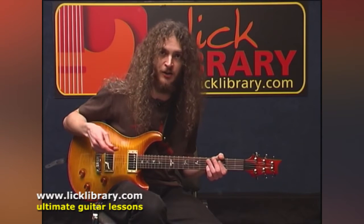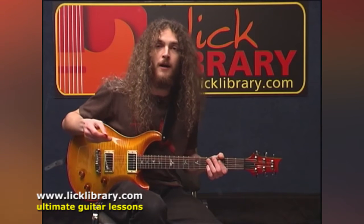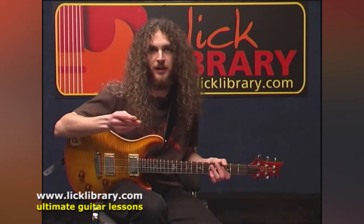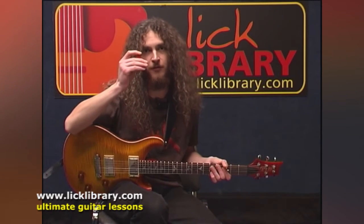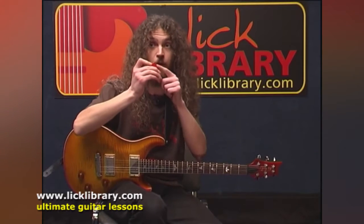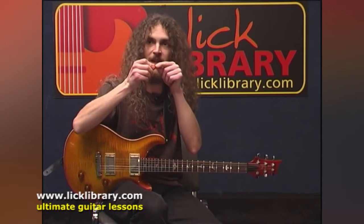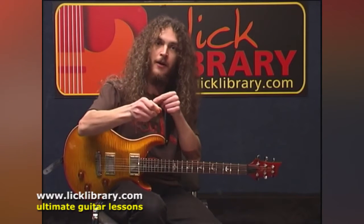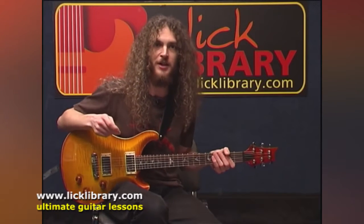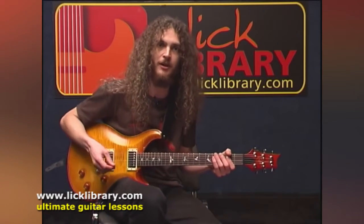Also, I think you get a wider dynamic range with a thick pick — you can really dig into a note a lot more. The other thing that I've seen hold back a lot of people trying to work on their picking is what happens at the point of your pick. I think it's very, very helpful to have a pointed pick rather than a rounded one, because it's going to take you less time to get that point from one side of the string to the other. So grab that pointy, thick pick, and let's think about the mechanics of alternate picking.